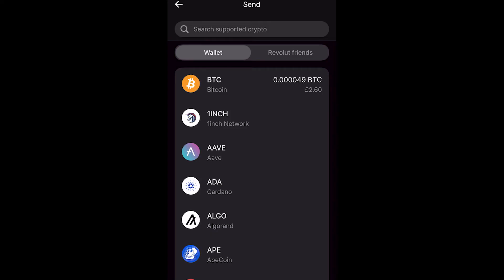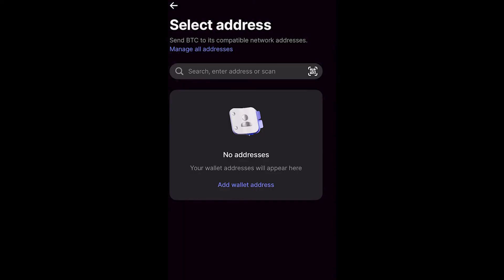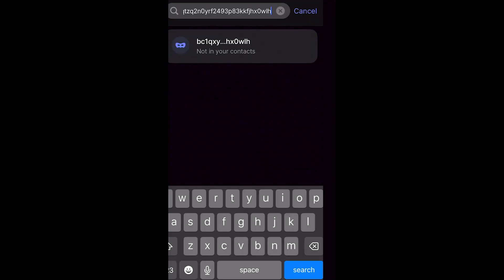Select Bitcoin and you'll see a screen asking you to select an address. Since I chose to send Bitcoin, I'll need to enter a Bitcoin address — but if you're sending Ethereum, you'll need an Ethereum address. From there you can paste in the address, and you'll see it pop up and can select that option.